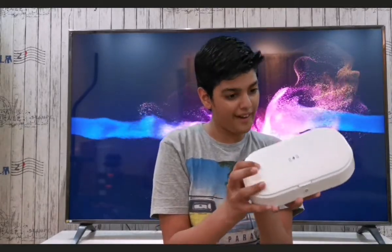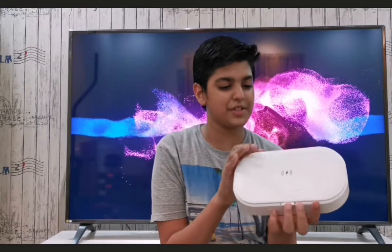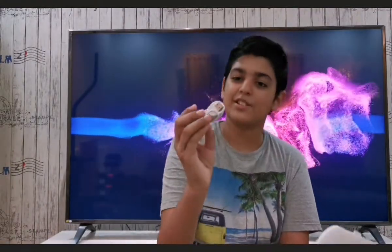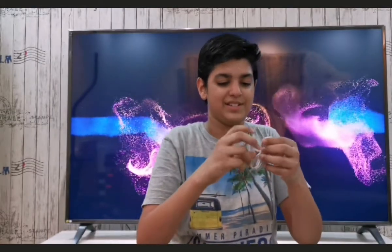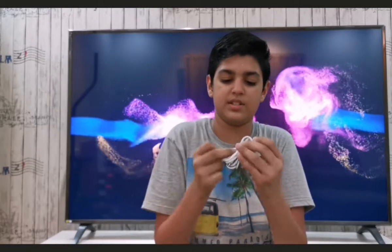Oh my god, USB-C! Wow, I have never seen this on an accessory — USB-C! Maybe on Macs, but it's USB-C, that is amazing. It also comes with a USB charger. Is this a charger, or does this charge itself? Who knows. How do you open this — many things are just very weird here.